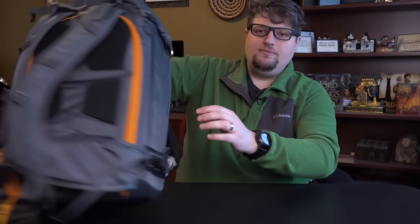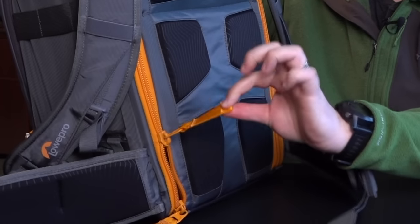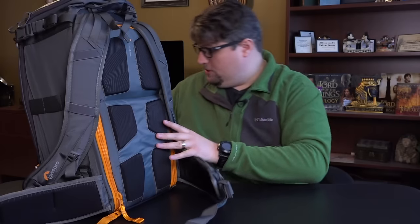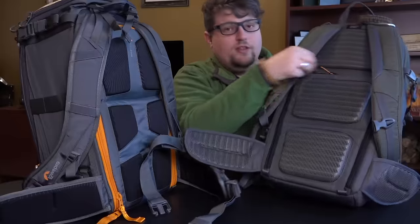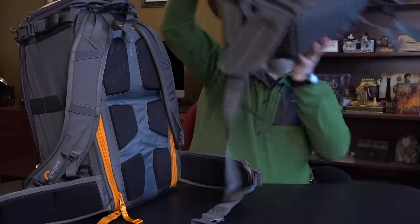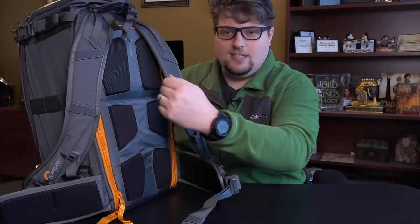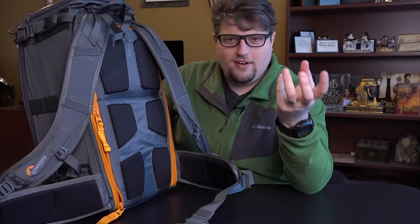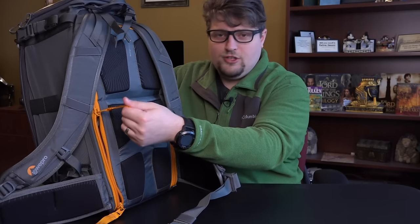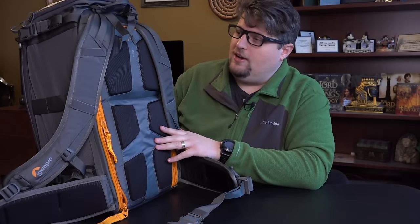Let's flip to the back. Before we get into all the pockets — and there are a lot of pockets and zippers — this bag has these oversized zipper pulls, as opposed to the smaller thumb pulls on the Flipside 450. I learned that these oversized zipper pulls on the Whistler are there in case you're wearing gloves, so they're super easy to yank open. It's genius because I wear gloves all the time in winter and on winter excursions. These oversized pulls make it super easy to access your gear with gloves on.